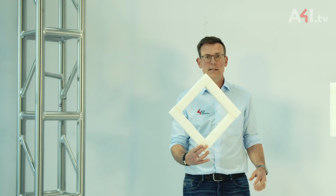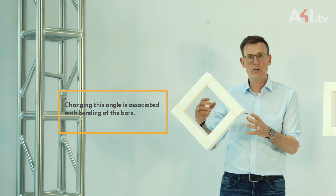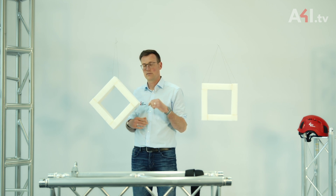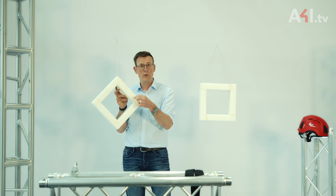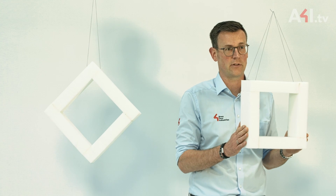As you can see with the foam model, changing this angle is associated with bending of the bars — bending the thin diagonals and end frames of a truss. Here in the model it's quite thick, but in reality it is much thinner. This generates significantly higher stress than what occurs with the correct orientation of the truss.